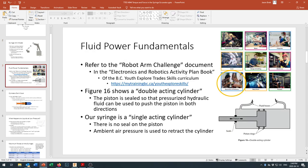Before we get too far into that, I do want to refer back to some fluid power fundamentals covered in the robot arm challenge document of the electronics and robotics activity plan book in the BC Youth Explore Trade Skills curriculum. If you go to mytrainingbc.ca/youthexploreskills you'll find the electronics and robotics curriculum, which includes the robot arm challenge — building a syringe-powered robot arm similar to what we're doing with our excavator.